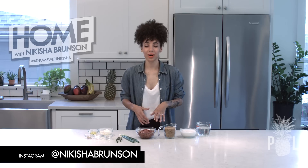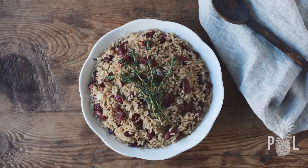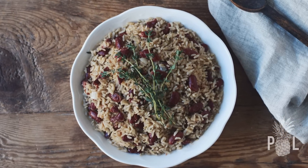Hey guys, it is your girl Nikisha here, and you are watching another episode of At Home with Nikisha. Today, again by popular request, I am finally making my infamous rice and beans, also known as, by Caribbeans, rice and peas.